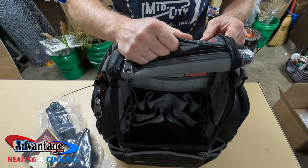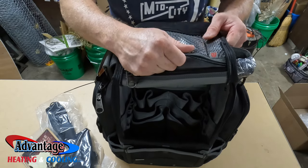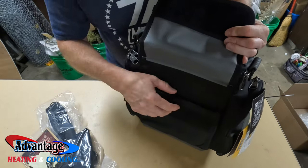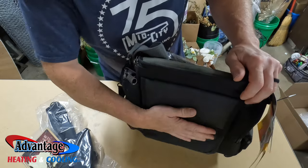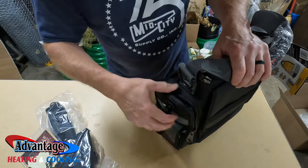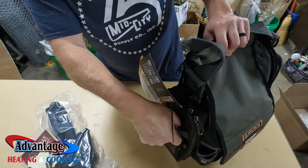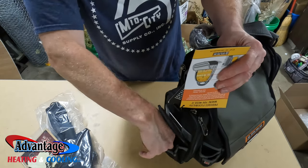Just an FYI, this is the exact same bag I have. If you forget to zip it up and you've got a lot of small stuff and tilt it, it will fall out. I put furnace stickers, fuses, stuff like that in here. It's got a spot for maybe an iPad if you're using it for job link probes or test all probes. It's got a spot for a meter, a little pocket, another spot for another meter, a spot for a tape measure, and I usually throw my drill on here. It's got another spot where you can put some other stuff.